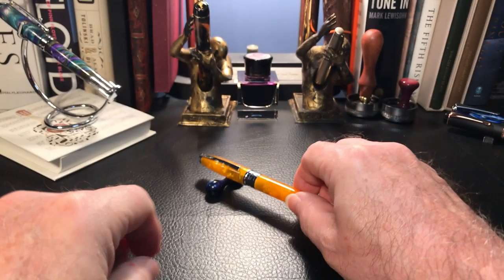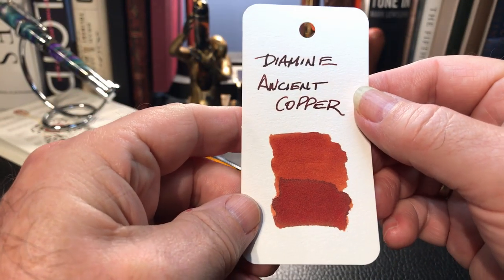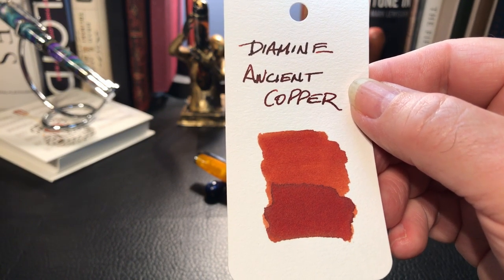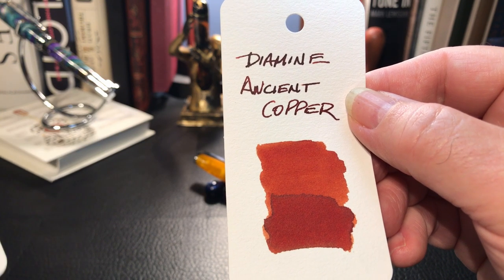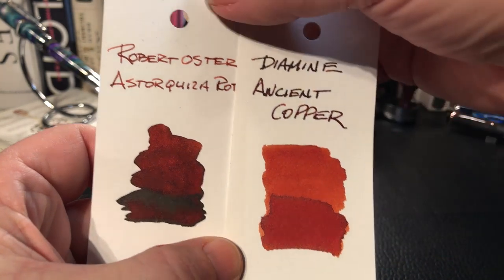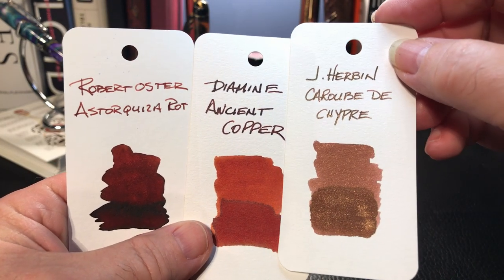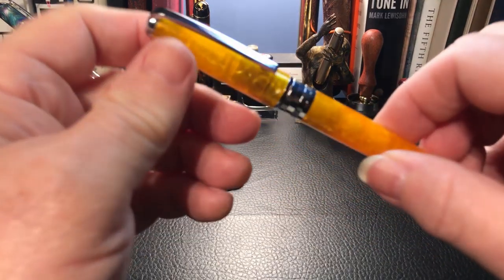I've inked it up with Diamine Ancient Copper. Here is the card for Ancient Copper — I've heard a lot about this ink and it really lives up to expectations; it shades really nicely in every single pen I put it in. Here are some other similar colors: Robert Oster Astrakiza Rot, and another equally unpronounceable name, J. Herbin Caroube de Chypre.